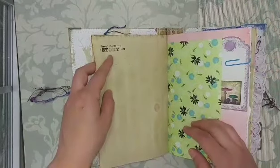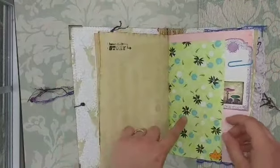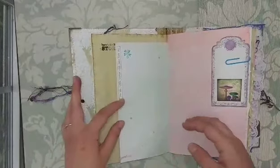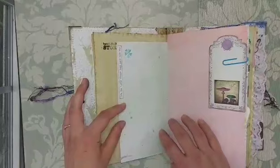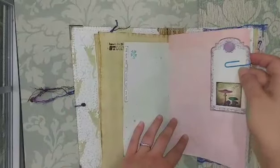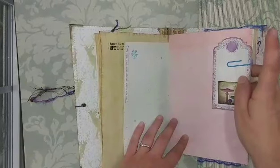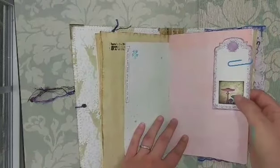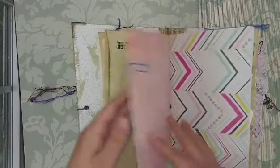Here's a journaling prompt — 'here's the story' — so she could write something that happened. A little wooden bird button on this paper that says 'it's the little things that make life big,' another journaling prompt. Here's a little Victoria Designs tag and a Calico Collage Simply Spring Mushroom Square on that.